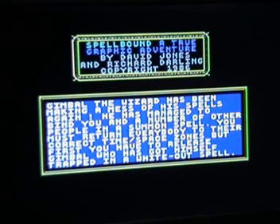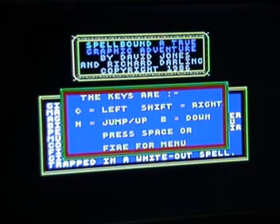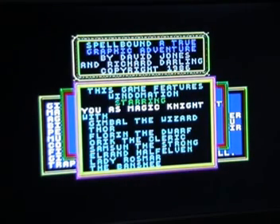Looking at the instructions - it plays a little tune and gives you background to the game. Press fire and it tells you the controls and a bit more about the game. 'This game features Windowmation, starring you as Magic Knight' with a big list of characters. The music by the way is by Rob Hubbard, as is the in-game music. So let's play the game.